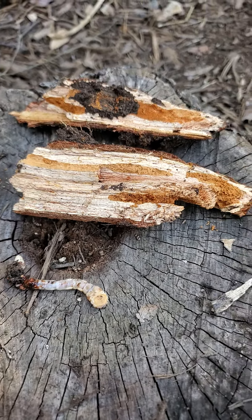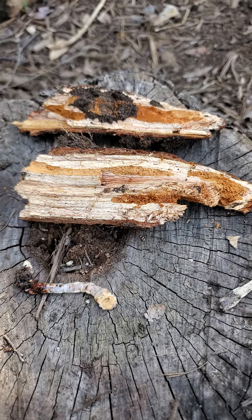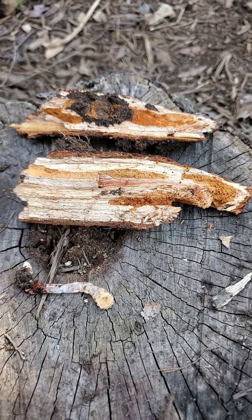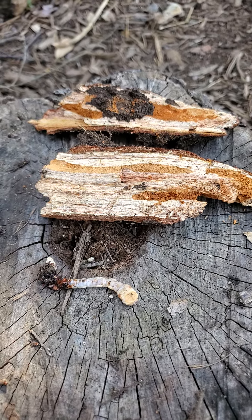These are kind of a signal that you're already having a tree issue. Maybe try to limp that tree along as much as you can and try to keep it as happy and healthy as you can, but you will eventually have to replace that tree.